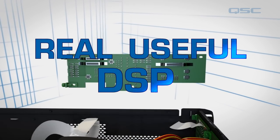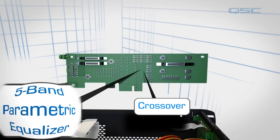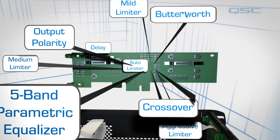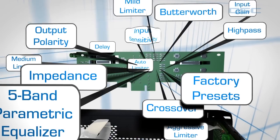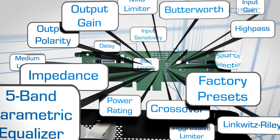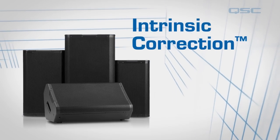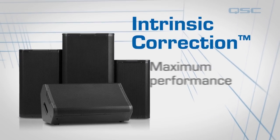It provides all of the essential processing, like crossover, 5-band EQ, delay, peak limiters, and more. There's no need for an additional external device because all of these functions are built into the amplifier. And when connected to QSC loudspeakers, the DSP board offers powerful intrinsic correction processing that will maximize their sonic performance.